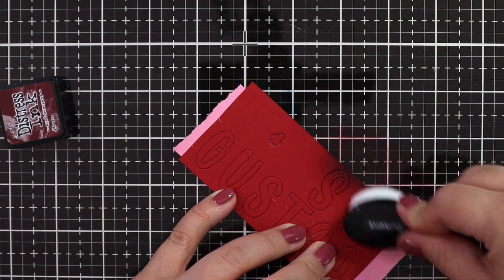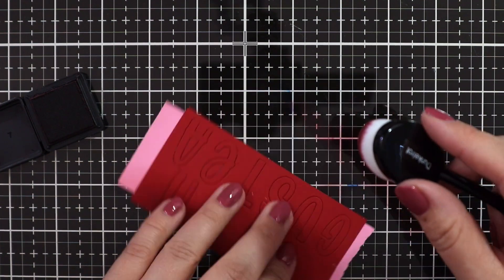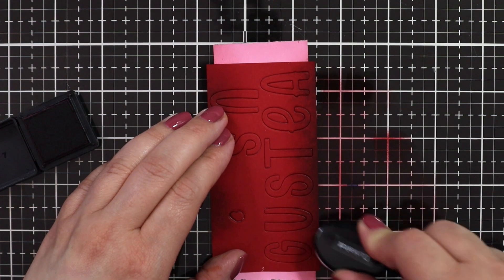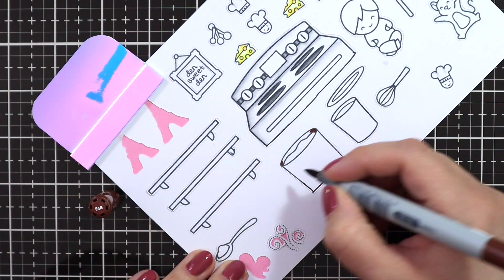I wanted to add the name of the restaurant, which is Gusteau's, to the front of the platform pop-up. So I just used some Chili Pepper cardstock and Aged Mahogany Distress Ink, and I'm just going over the bottom of the letters to have a little bit of color variation.